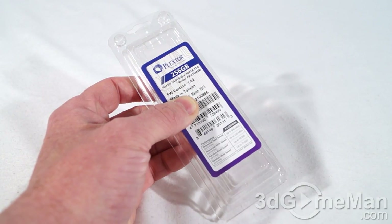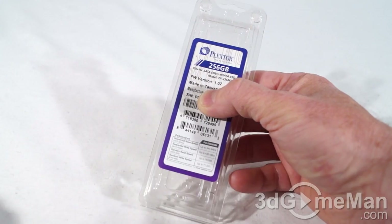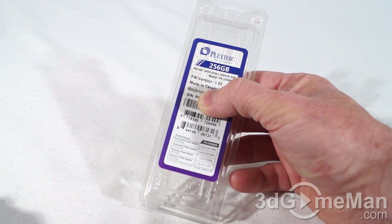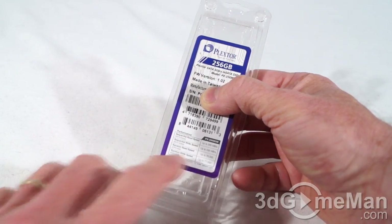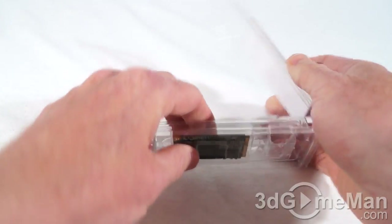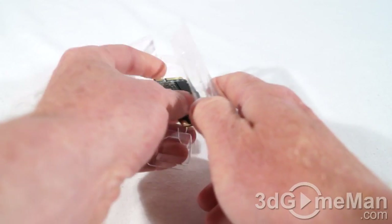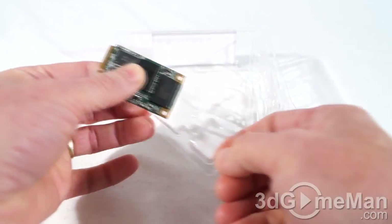It's really intended to be installed in products like ultrabooks. The packaging does show you some information: how large the drive is, the firmware version, where it's made, the manufacturing date, serial number, and some other performance information. It's a clamshell case that just opens very easily, and the solid state drive is sandwiched between a piece of plastic and the bottom part.